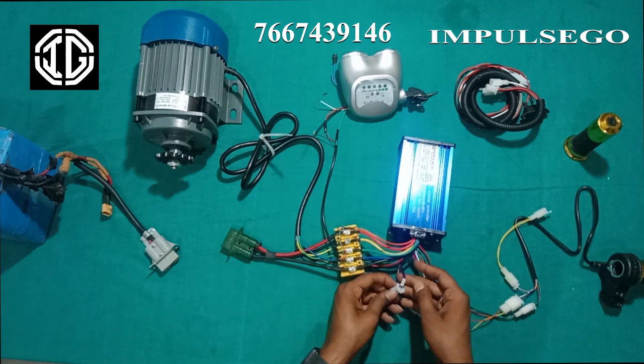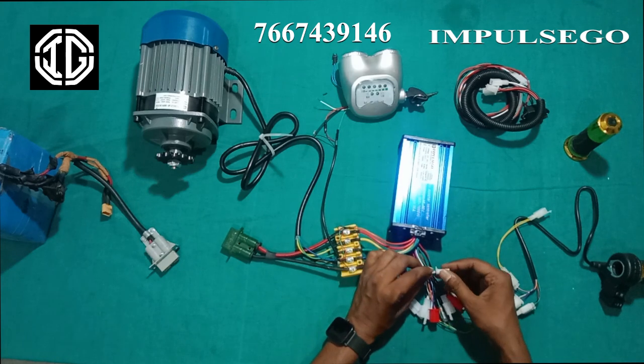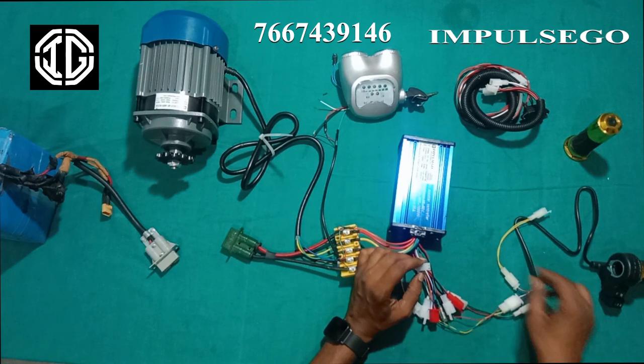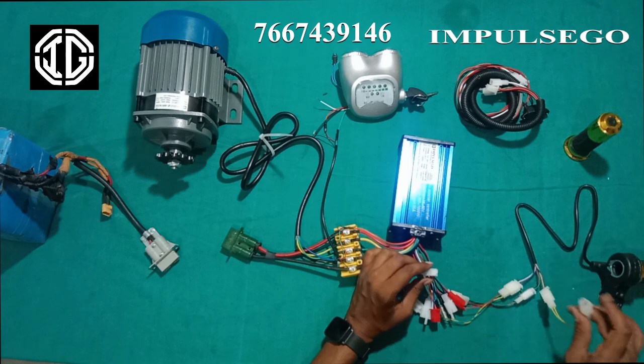Now there is a two-pin wire in purple and black in the controller. It is mentioned that it is for reverse. We will connect the yellow and purple color wire from the accelerator throttle.